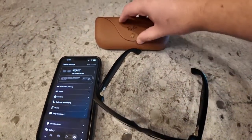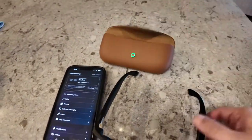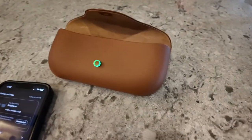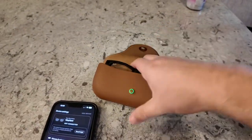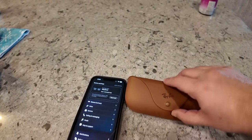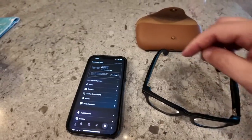So the way you do this is you got to make sure your glasses are charged up. It might be one of those simple things of just taking them and putting them into the case again like so, so that way they have a charge, and then you can take them out.